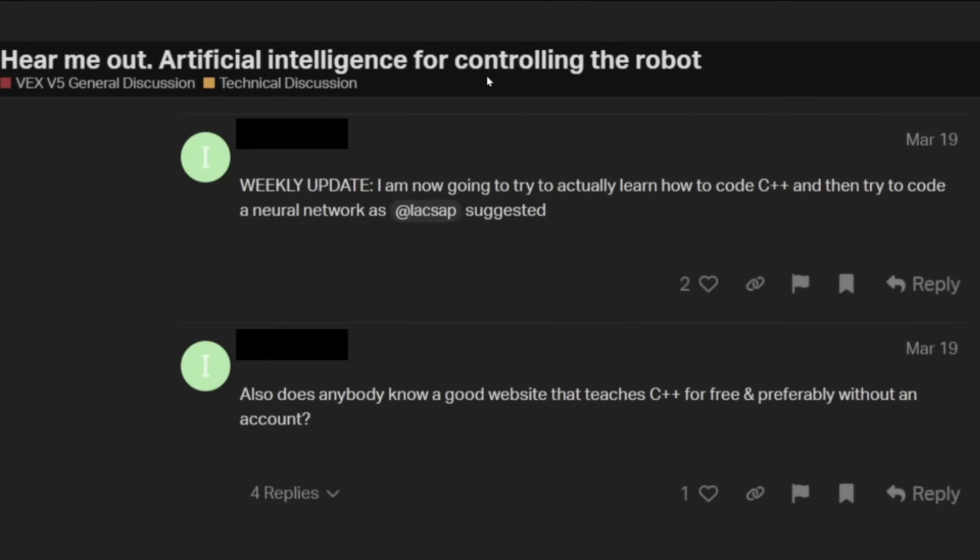Moving on to the next one: 'Hear me out — artificial intelligence for controlling the robot.' This is the OP, and this is a little ways down on the thread. Weekly update: 'I am now going to try and learn how to code C++, and then try to code a neural network, as somebody else suggested.' One does not simply code a neural network — that's not just something you just sort of do. It's not a hello world program or anything like that. Neural networks are pretty complicated and you're not just going to sit down and code one in C++, especially when you don't even have any websites that teach you C++. You'll see a lot of enthusiasm without realistic expectations here.